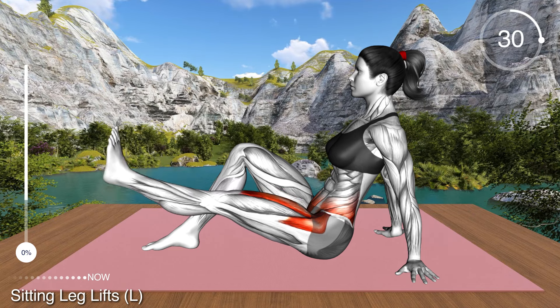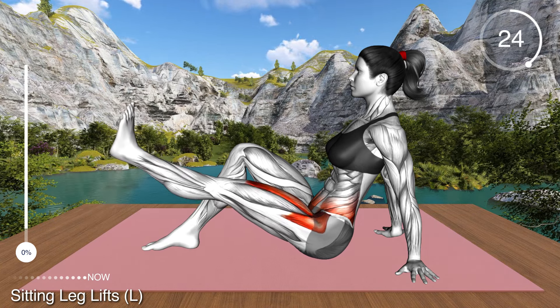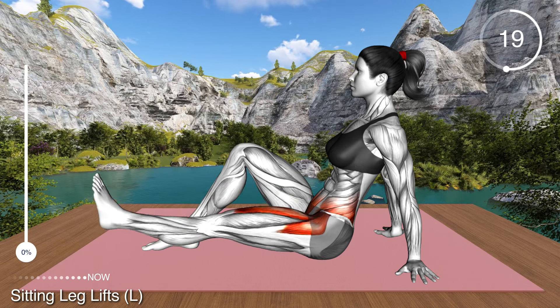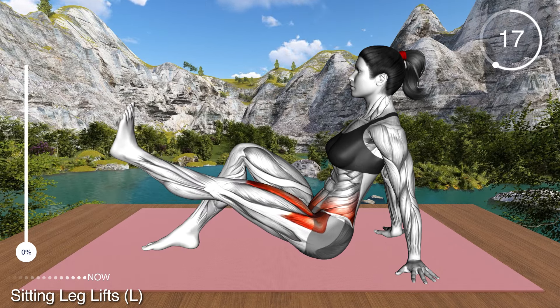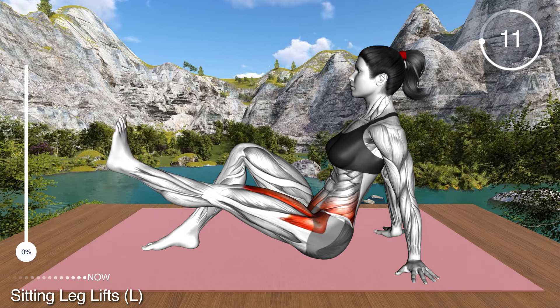Now lift your left leg off the floor, keeping the knee extended. Go to the ground and repeat. This exercise will strengthen your hip flexors as well as your thigh and lower ab muscles. Try to keep your foot in dorsiflexion for maximal muscle activation.